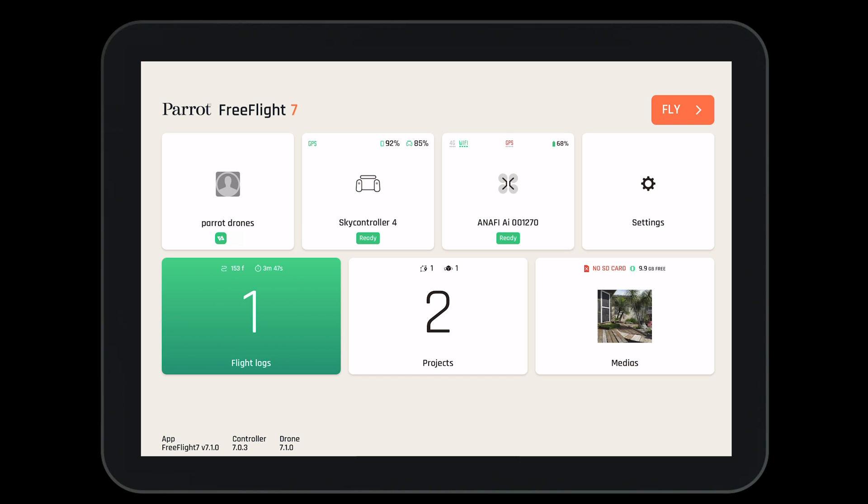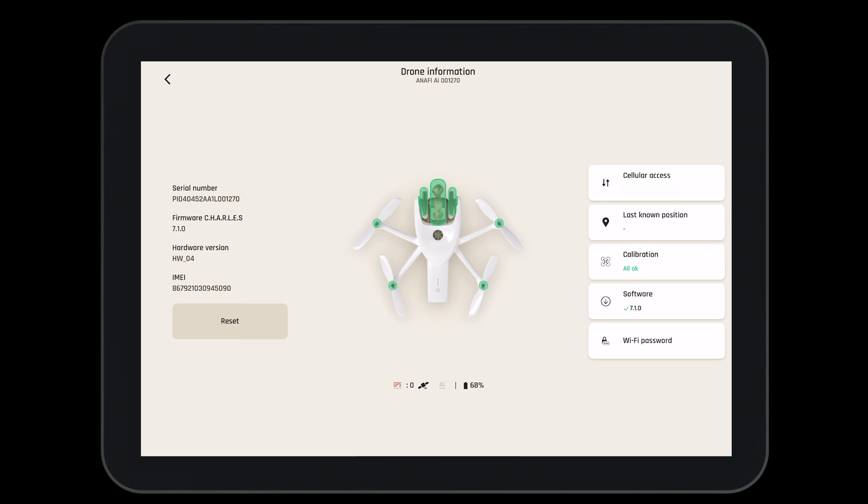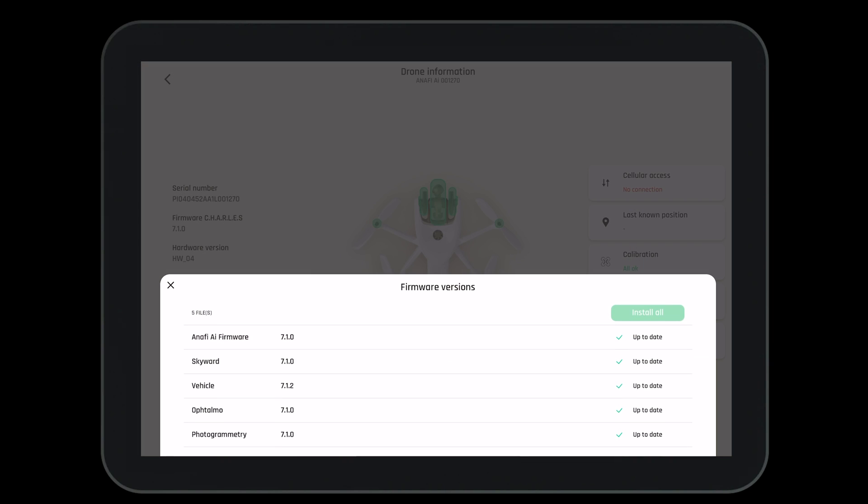Likewise, if the aircraft needs an update, you can navigate to the software update button within the drone's information page.